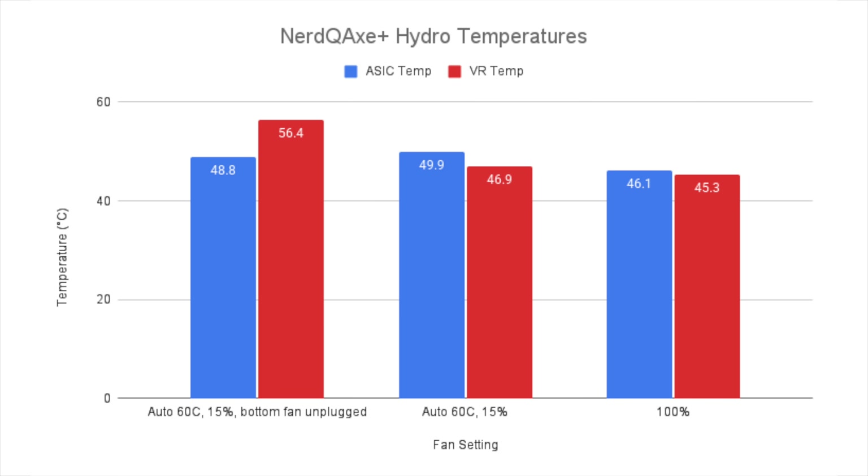Starting with the NERD QAXE Plus Hydro, the baseline is with the fan set to auto at a max of 60 degrees Celsius. At this level, it was only running the fans at 15% of max speed because it's really relying on the hydro cooling. The ASIC was running at 49.9 degrees Celsius and the voltage regulators at 46.9 — never even reaching that 60-degree threshold. If I unplugged the rear fan to make it even quieter, the ASIC temperature didn't really change — it actually dropped slightly — but the voltage regulator temperatures climbed by nearly 10 degrees Celsius. On the maximum cooling side with both fans at 100%, the ASIC dropped by almost 4 degrees Celsius and the voltage regulator dropped by not even 2 degrees Celsius.